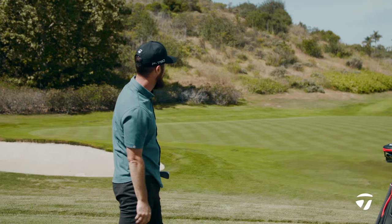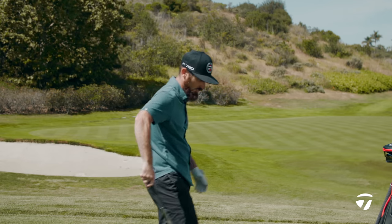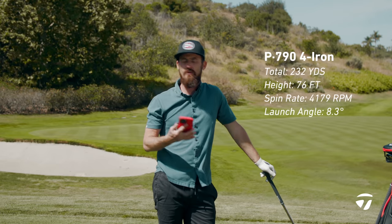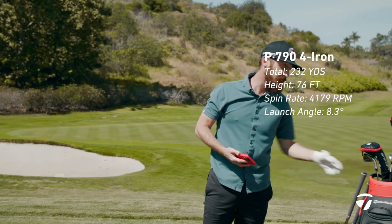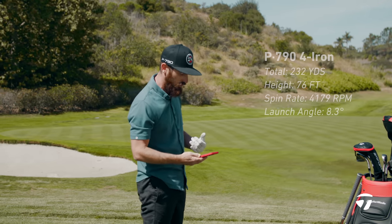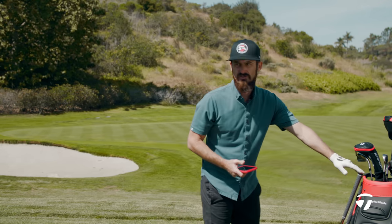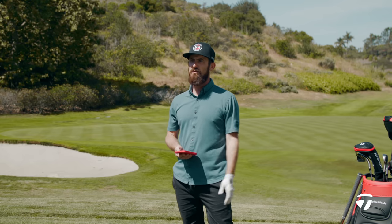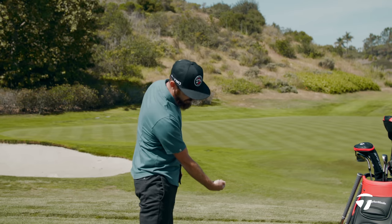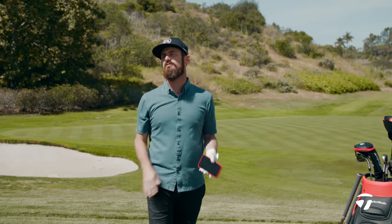That came out really pure. P790 total: 232 — so it equates. From the fours to the sevens, the distance difference is similar between the two clubs. Spin rates: 4100 — very acceptable for a four iron. For a better player, if you're someone who adds loft, the way the club is engineered will keep the spin rates where you need them.